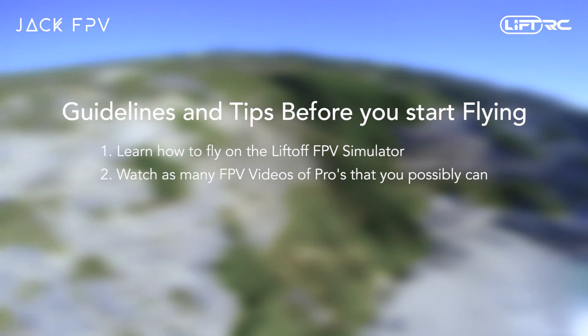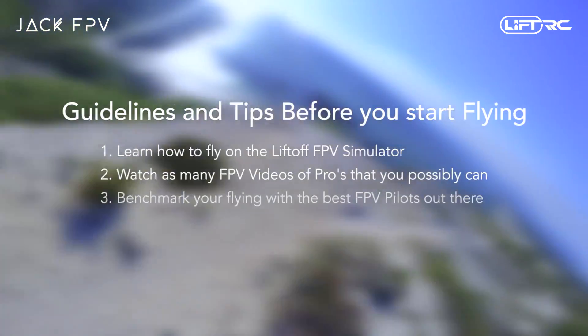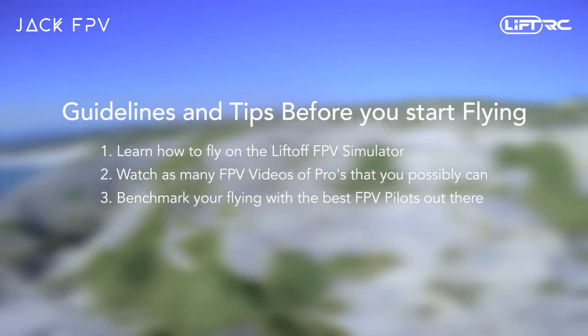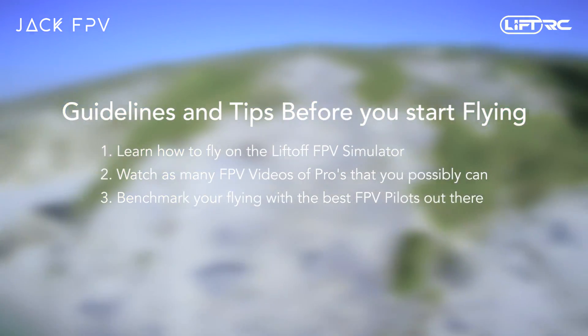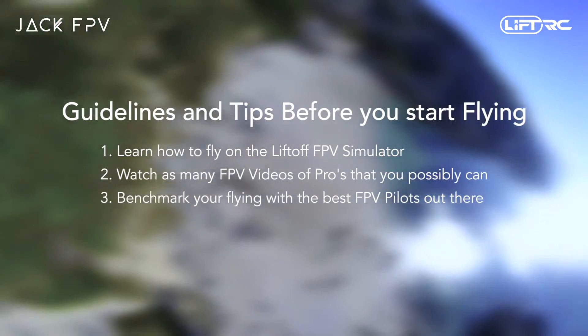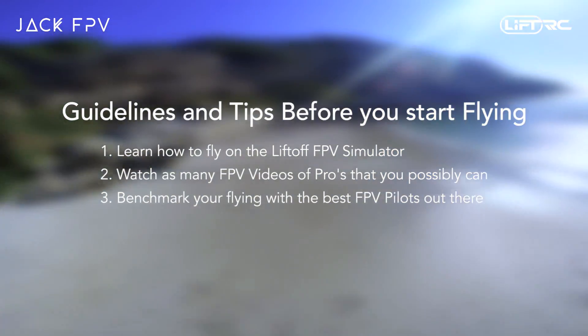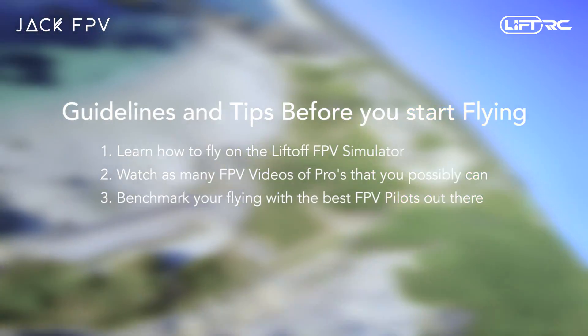The next tip: benchmark yourself with the best. This tip comes with a warning though — do not get disheartened and lose interest in the hobby just because you can't fly like them just yet. Remember, the more you practice, the better you will get. But when you strive to be as good as the best, you will most likely progress faster.